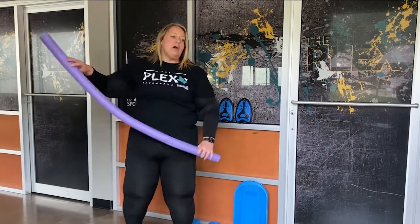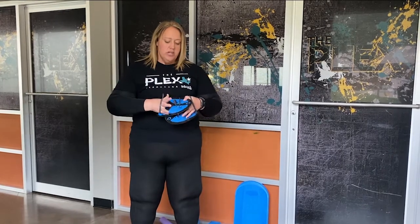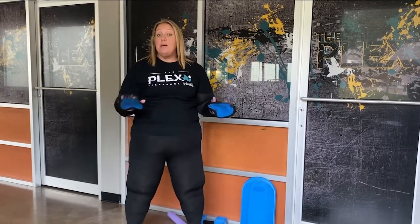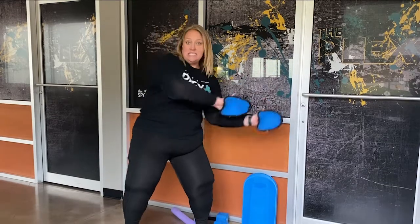And then we might switch to these paddles. These paddles just kind of slip onto your hands and they're made for working out in the water. You can also just use your hands themselves — they create quite a bit of resistance as well. So I might do an ab exercise with these, pushing the water from side to side, really working the core.